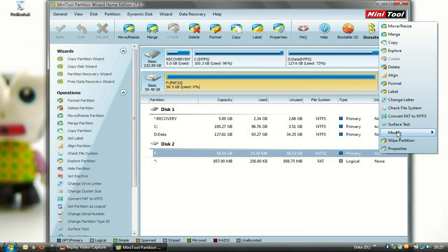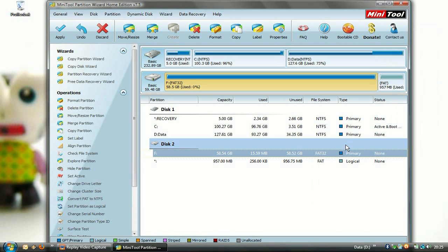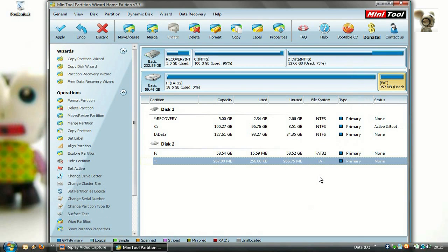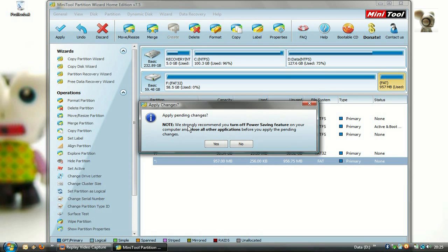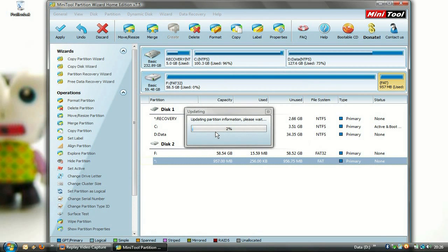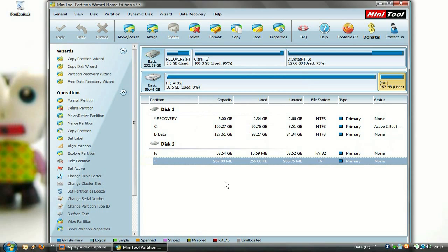Now we are going to set both partitions to non-active and to primary, so the phone and the app Move to SD can recognize them both. Click OK and we are ready to go.